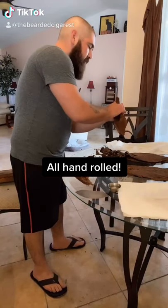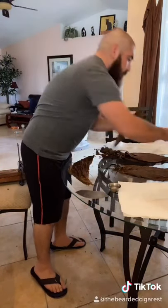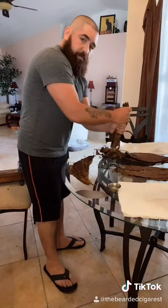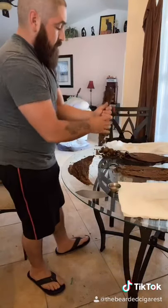Good afternoon, fellows of the leaf. I wanted to show you guys real quick from start to finish that I am indeed rolling these all by hand with long filler.